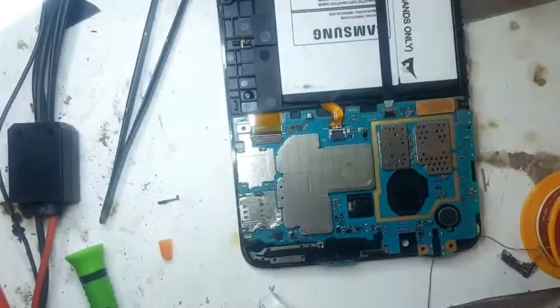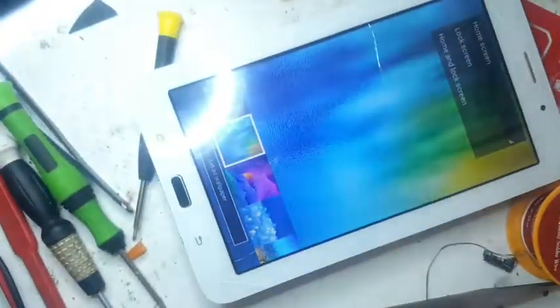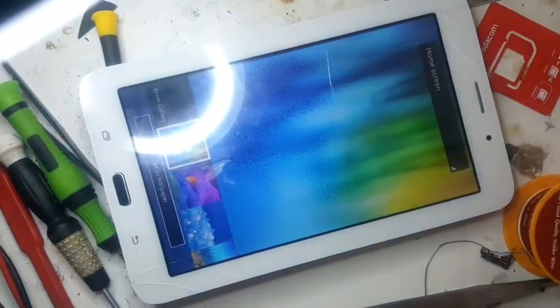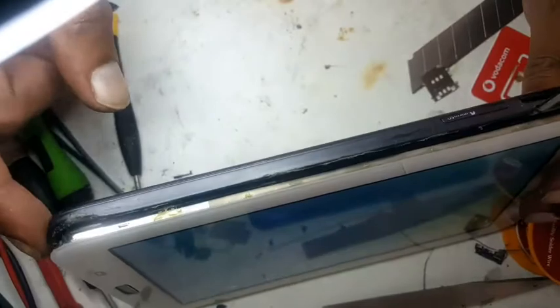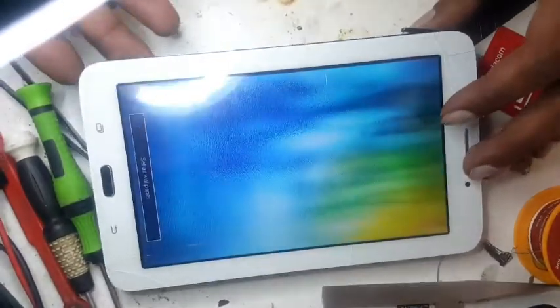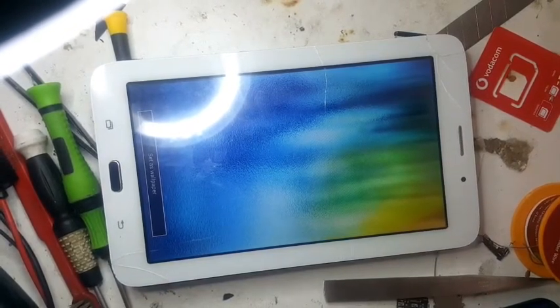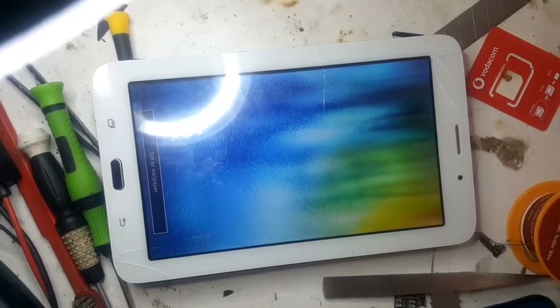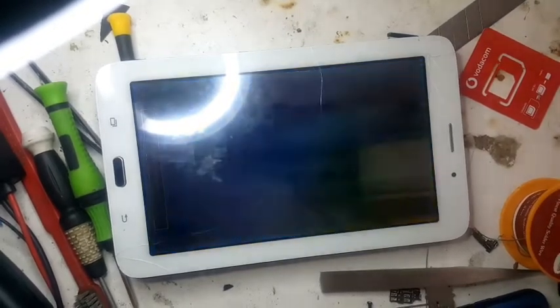Now we will put all seven screws back. Now we will put the aerial. We will change — we have fixed the SIM reader. Now we will just close it, then clip it back. Remove the SIM card before you clip it back, otherwise you can sometimes damage it. Put the back cover back. This is how we change the Samsung T116 Tab 3.0 Light SIM reader.